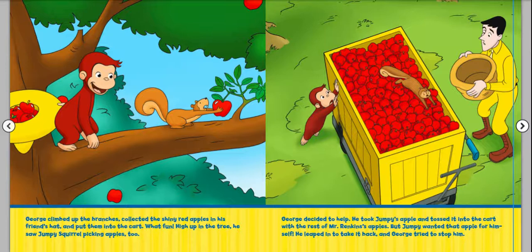But Jumpy wanted that apple for himself. He leaped in to take it back, and George tried to stop him. Let's see if we can make a prediction. Remember, a prediction is a really good guess. So George tried to stop Jumpy from getting his apple. What do you think will happen next? Those are some good predictions. Let's see.